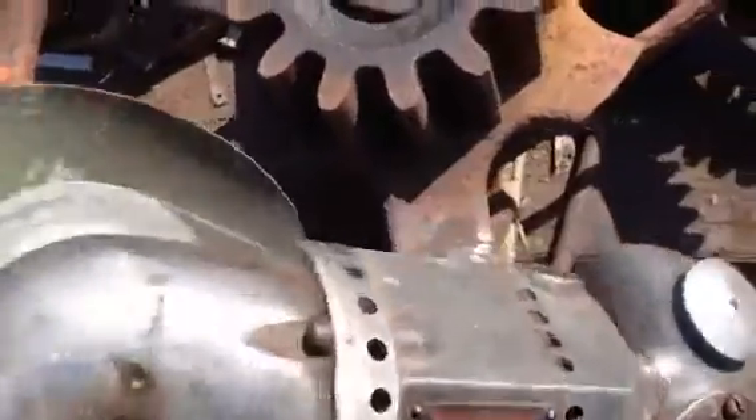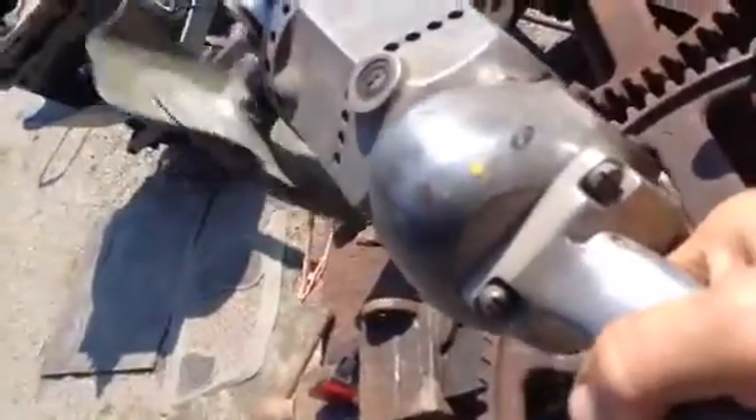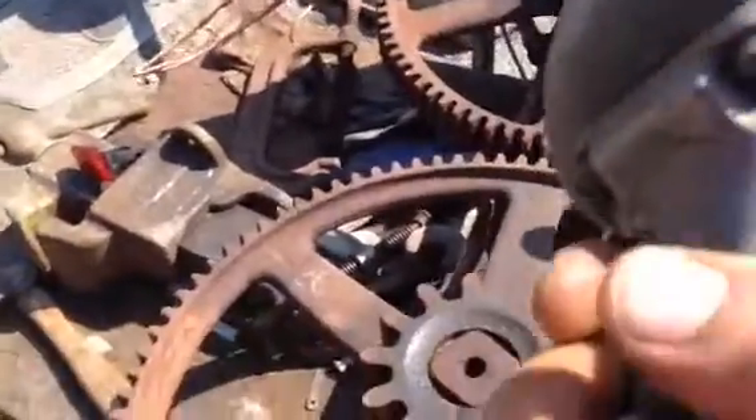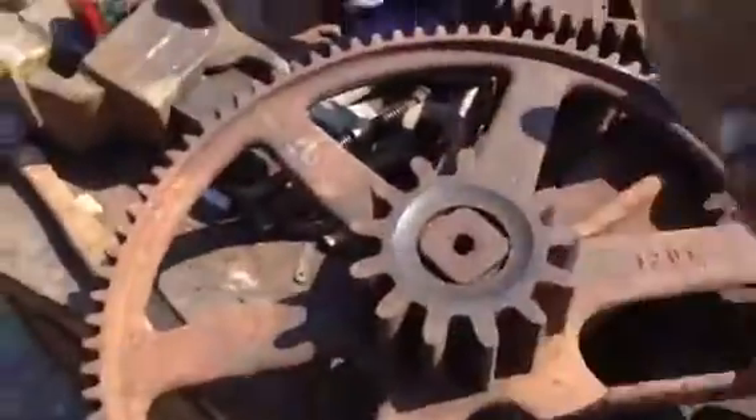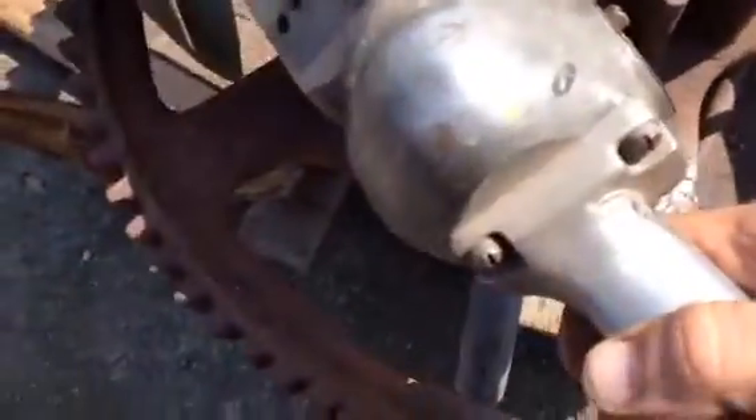I've got to try to hold this thing up and turn it on, so just bear with me a minute. You can see it's a simple on-off switch right here. There's no guard on it. This is the on-off switch, just a rocker switch.